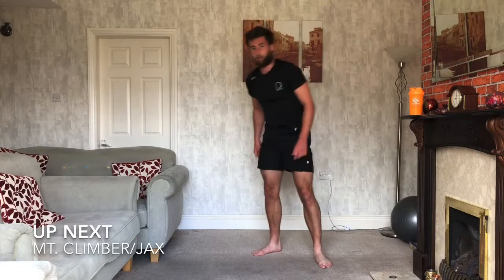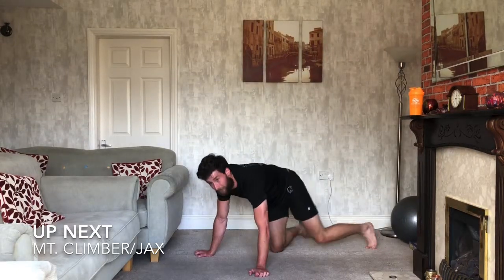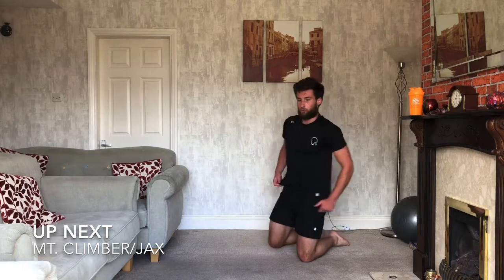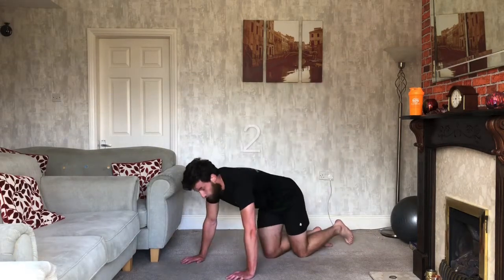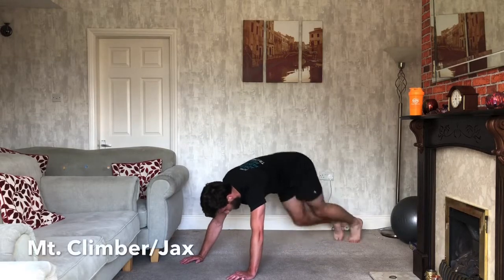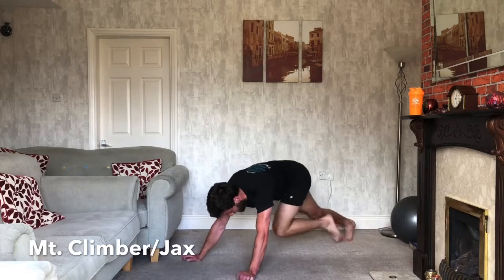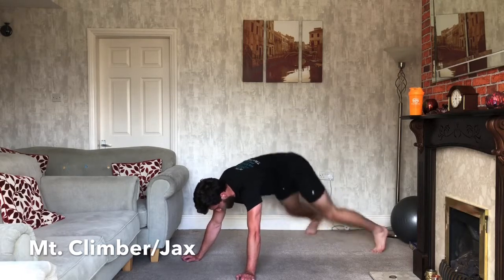Mountain climbers next — four mountain climbers, two jacks. Four mountain climbers, two jacks. Ready? 3, 2, 1. So it's one, two, three, four — then one, two. One, two, three, four — one, two.